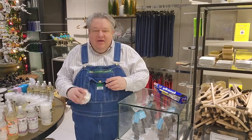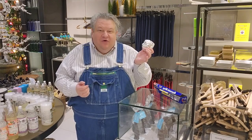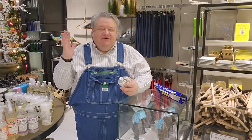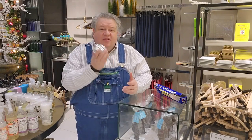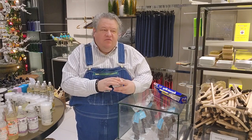Hi everybody, it's Patrick. Today I thought it'd be fun to talk about the ball of aluminum foil. If you've read the book, seen me on TV, or read about me in newspapers or magazines, the aluminum foil ball pops up often. The reason I love it is...